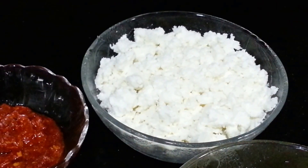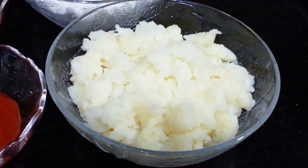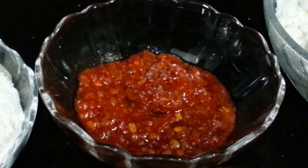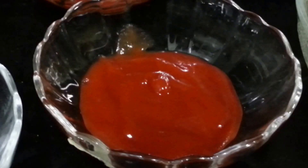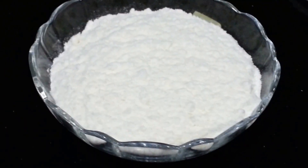For this we need 250 grams of Paneer, 2 boiled and mashed potatoes, 2 teaspoons of Chezvon sauce, 2 teaspoons of tomato ketchup, salt to taste, and half a cup of all purpose flour.